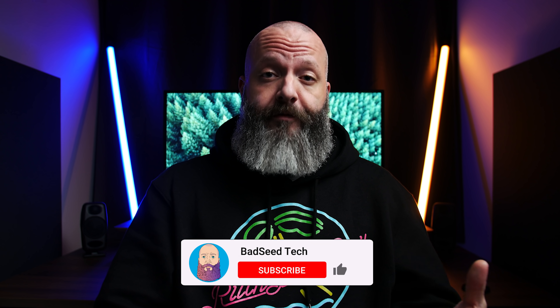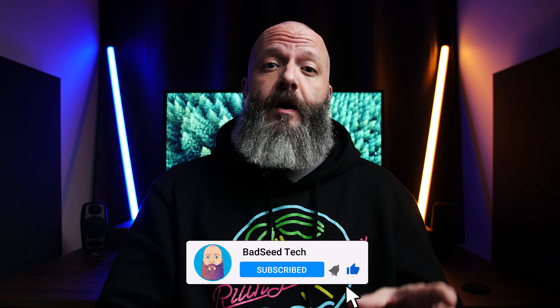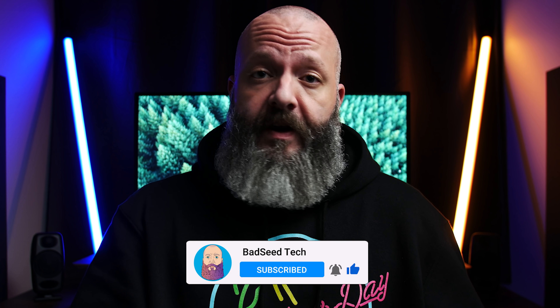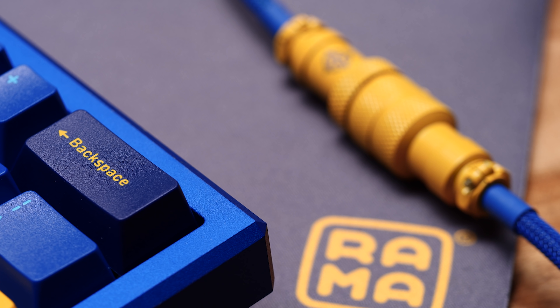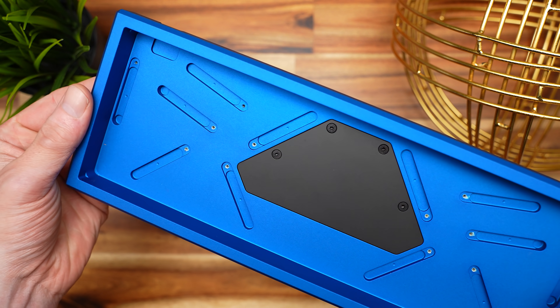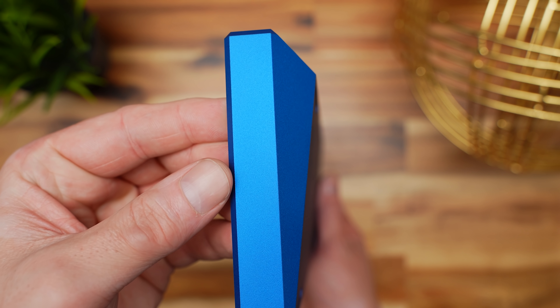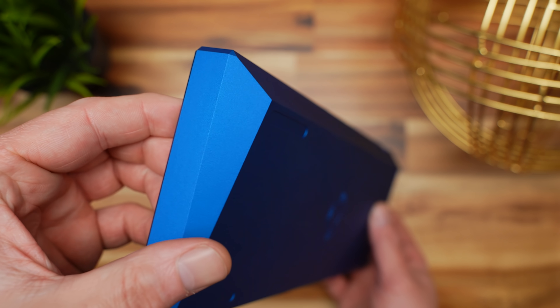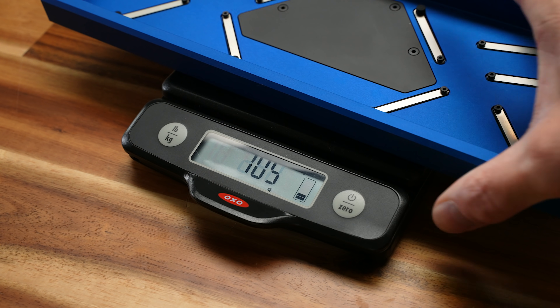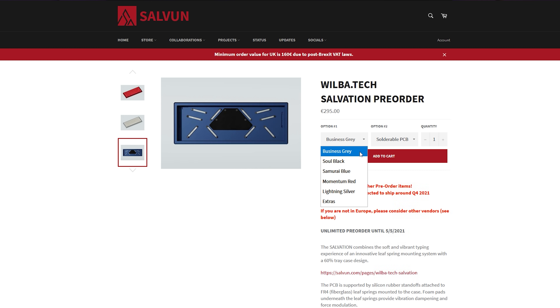For transparency, this is an early review unit and it was provided by Wilba and Salvin for review. As always, no other compensation took place — it doesn't affect anything I have to say about it. I bought switches, caps, and stabilizers, and Space hooked it up with the cable. The case itself is bead-blasted anodized aluminum. It has a 7.5-degree typing angle, four rubber feet to keep it situated, and it's pretty heavy with the included weight. It's available in five different colors, including Business Gray — the most hilarious color ever. This is the Samurai Blue.